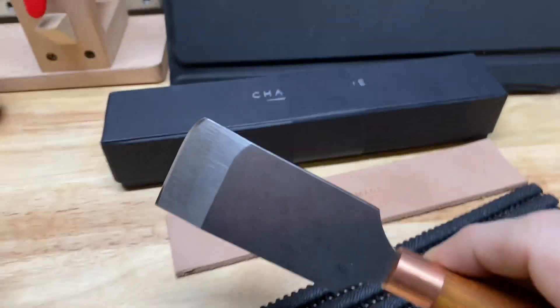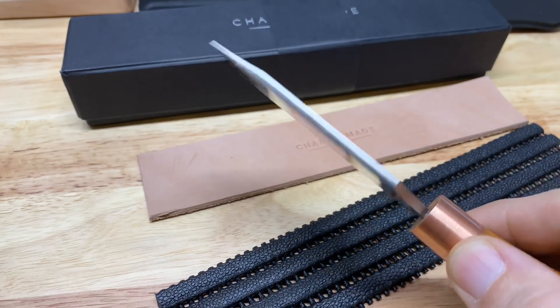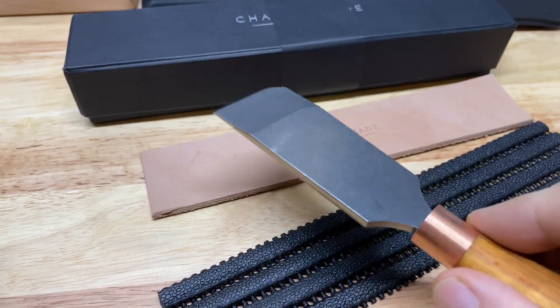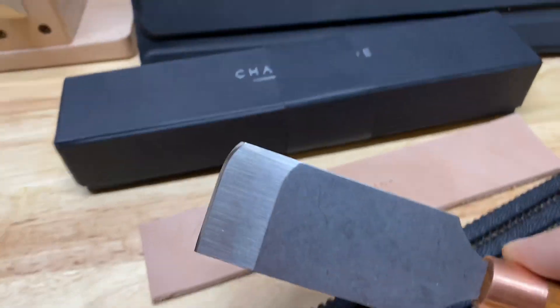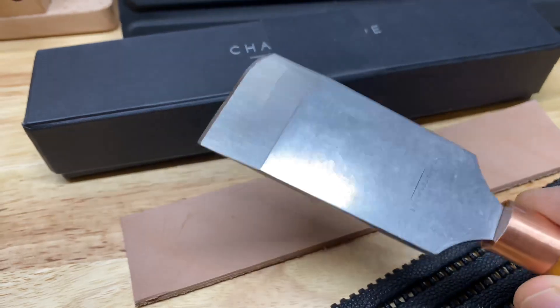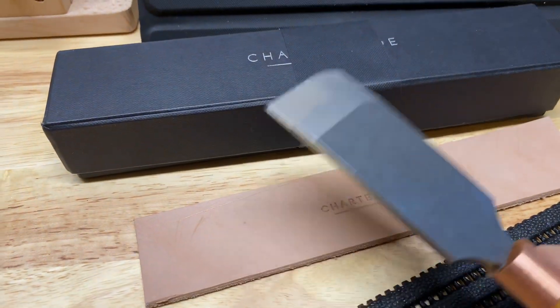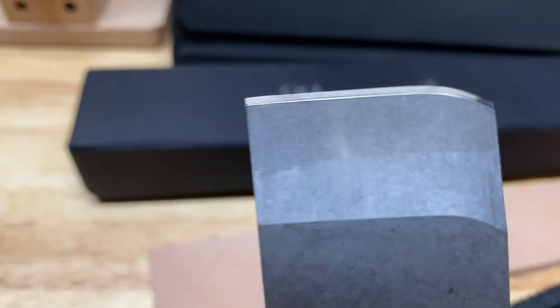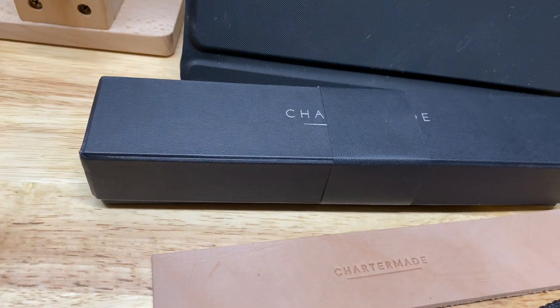This is designed for a perfect skive — you're not going to get better than this. You might be able to make one, but this is the hype when it comes to leather craft. The way he's done it, if you see it, it looks like a Japanese skiving knife, but it's a little bit different. Let me show you a Japanese skiving knife.